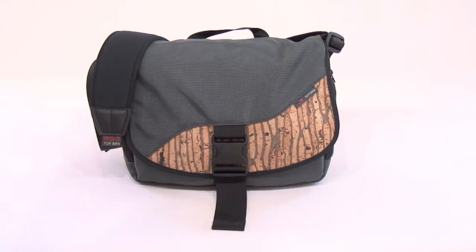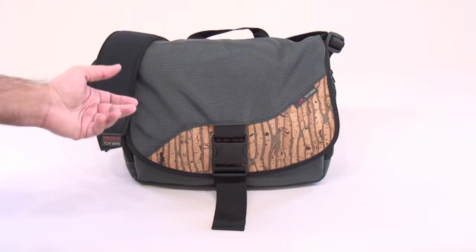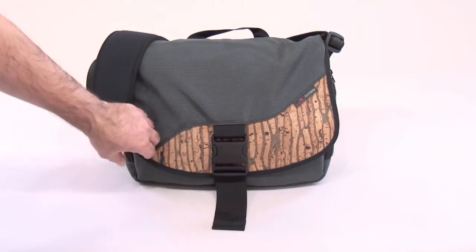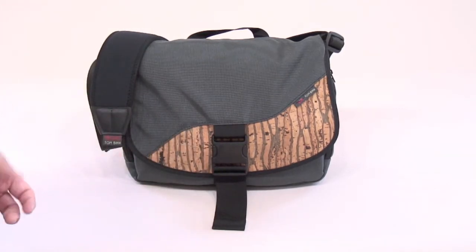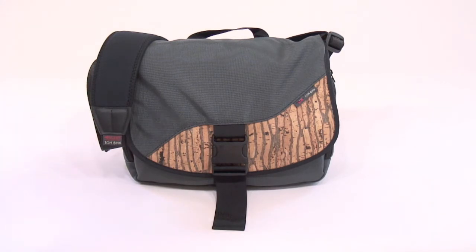The 1050D ballistic nylon, the 1000D Cordura, and the 500D Cordura are all sourced in the US. The bag itself is made in Seattle, Washington, like all of Tom Bin's products. The cork comes from Portugal. Cork is a really cool fabric — it's a renewable resource. It comes from the bark of cork trees, and when it's harvested it can grow back and be harvested again, so it doesn't negatively impact the environment.